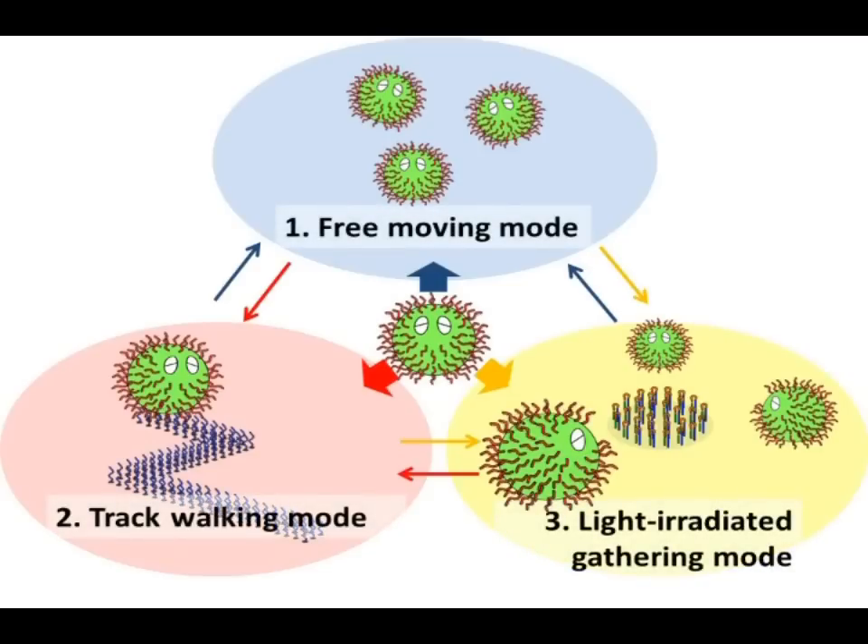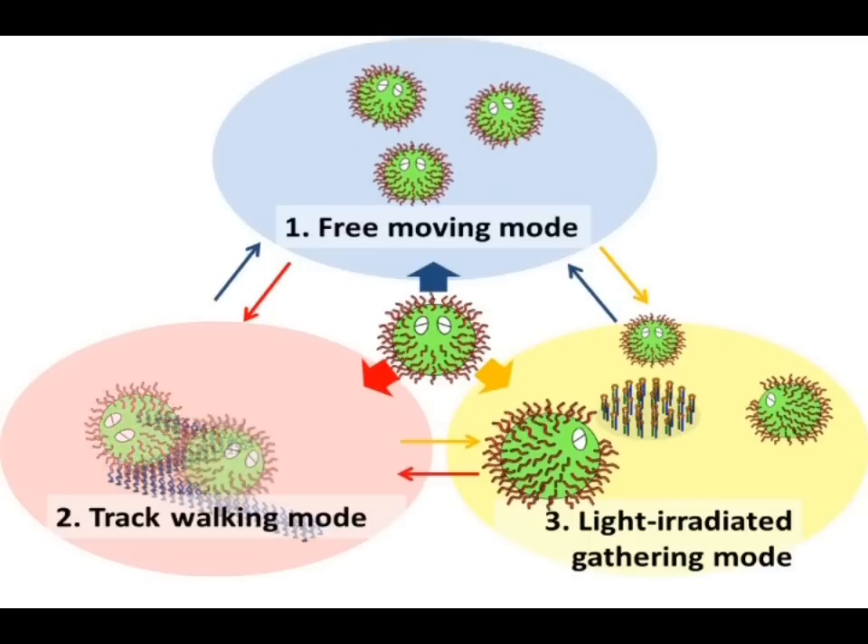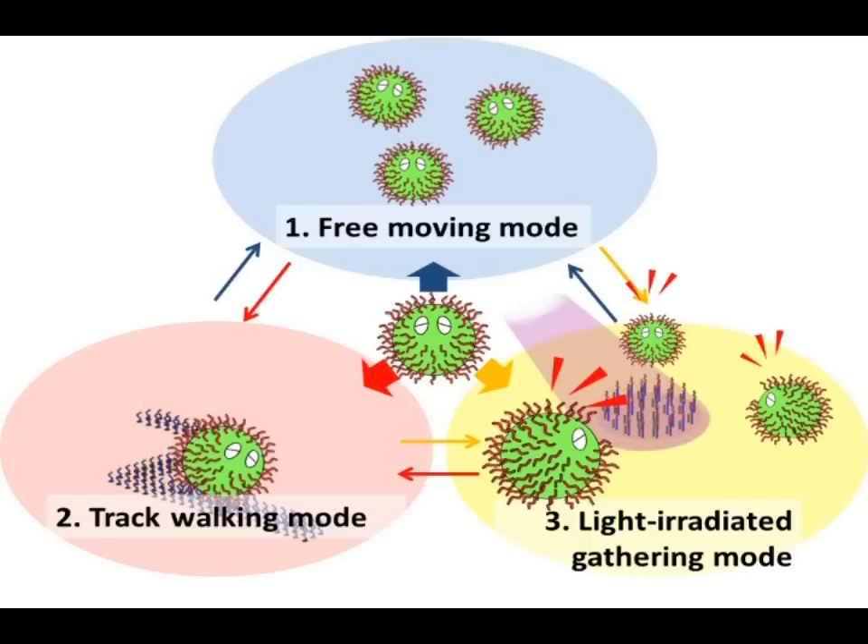DNA slate can switch three independent modes according to the situation: Free Moving Mode, Track Walking Mode, and Light Irradiate Gathering Mode.